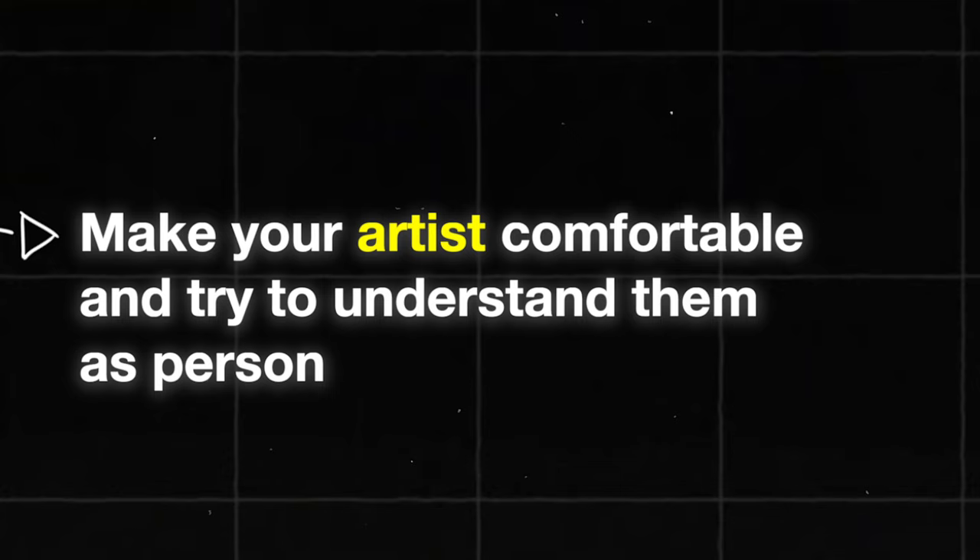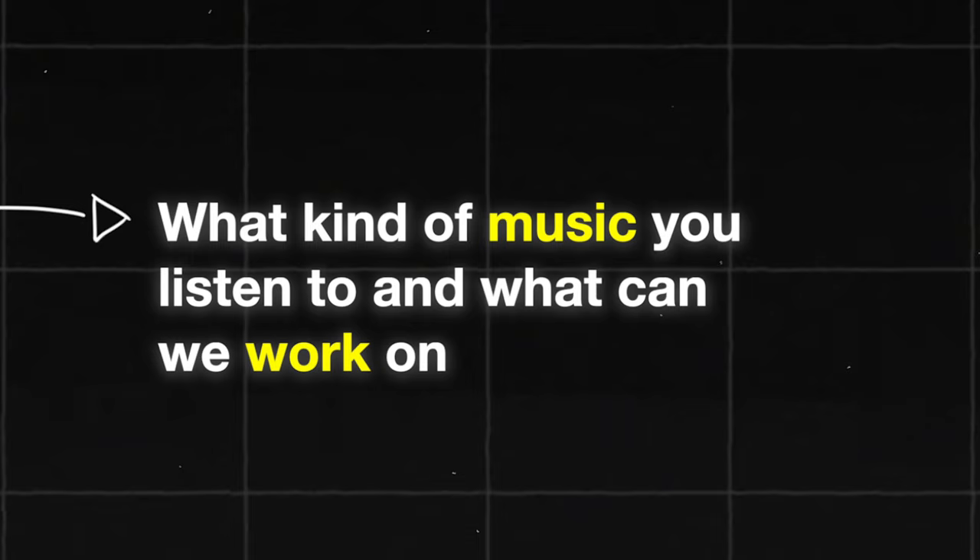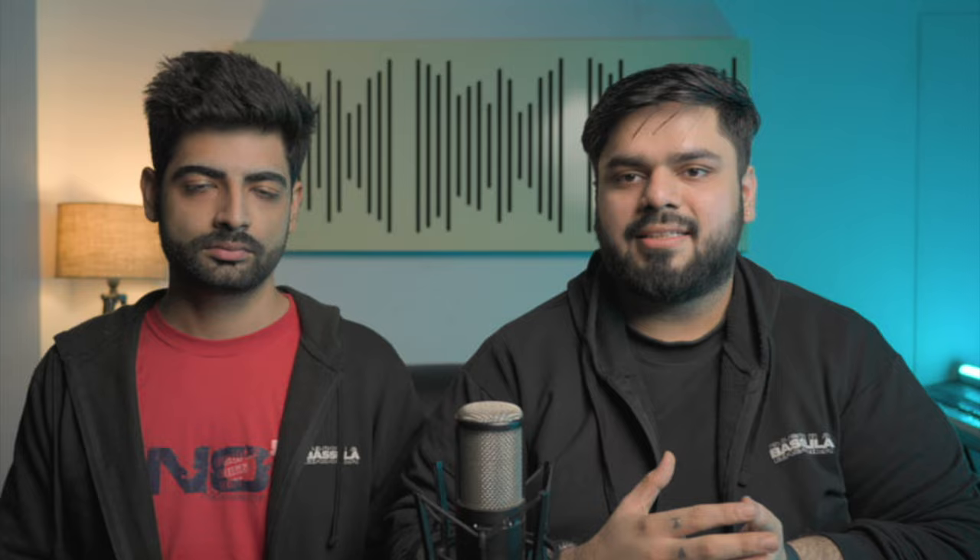The first point is planning. When you meet a singer or a rapper, when you call them into the studio, the first thing you have to do is make them comfortable as a human, then start working. You have to ask them what type of music they want to make, understand what they are thinking about, and what you can give them.